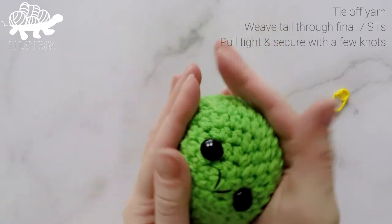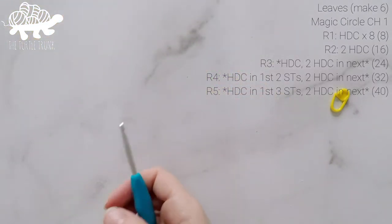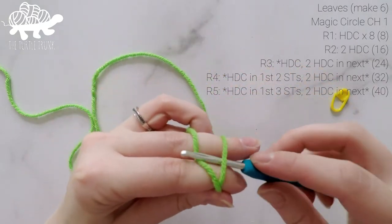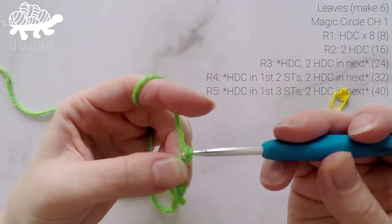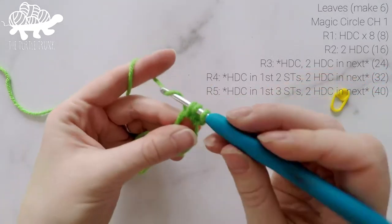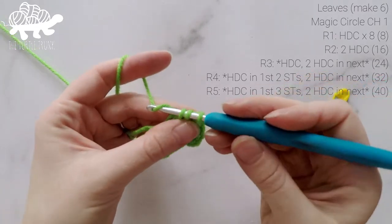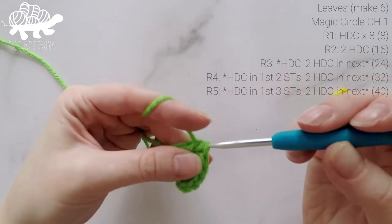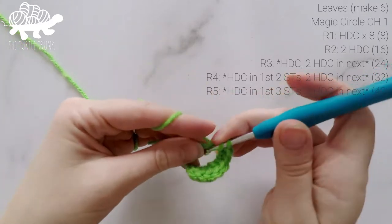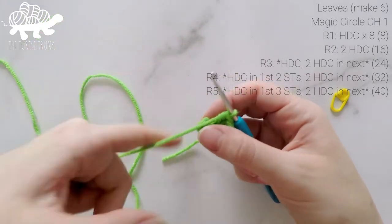Here we have the main body of our cabbage — just a little ball. Now we're going to make the leaves. Grab your hook again and continue with green yarn. We're going to start the leaves by making a magic circle, chain 1, and then work 8 half double crochets inside the circle. Pull the tail end tight to close up that hole. At the end of round 1, our total stitch count is 8.